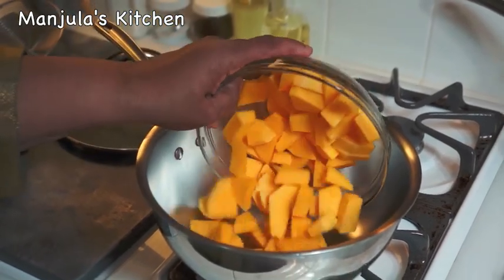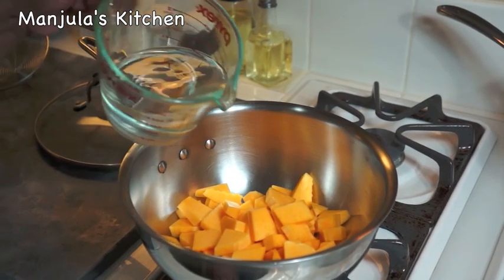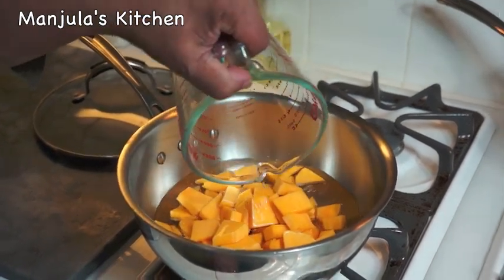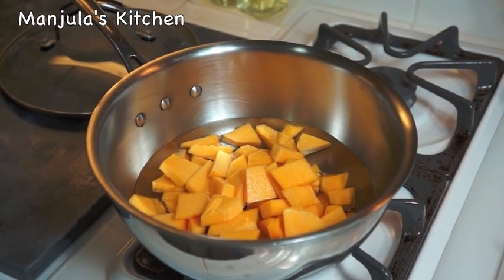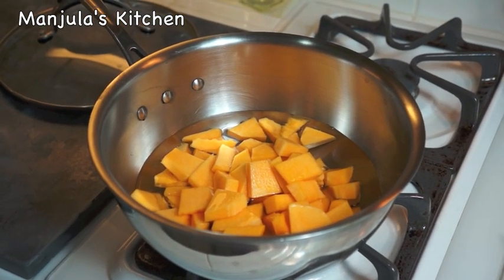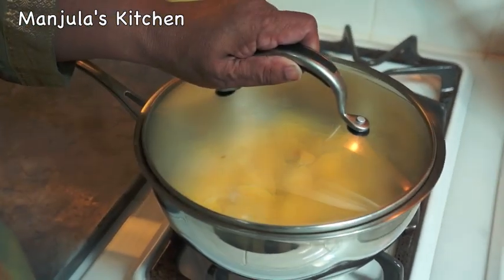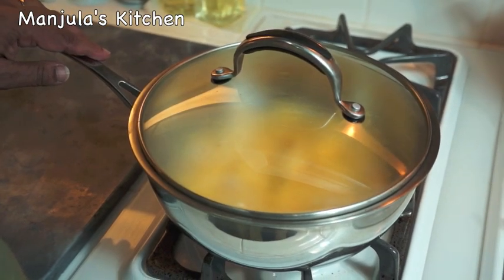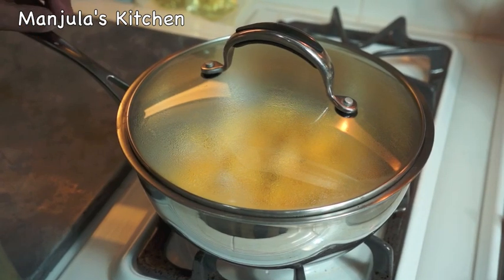First I will boil the butternut squash over medium heat with 1.5 cups of water. After it comes to boil, it will take another 4-5 minutes. Butternut squash has started boiling — I will cover the pot and let it cook for about 4-5 minutes, until it's really very soft and tender.